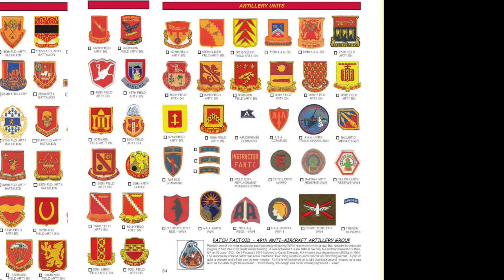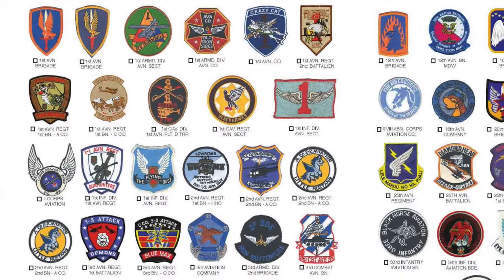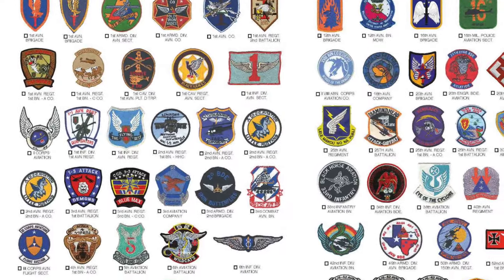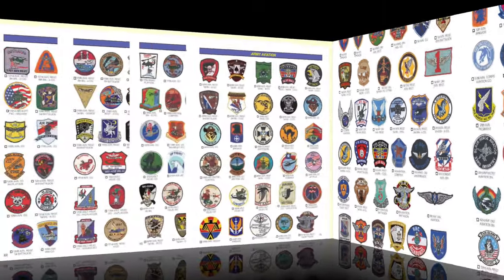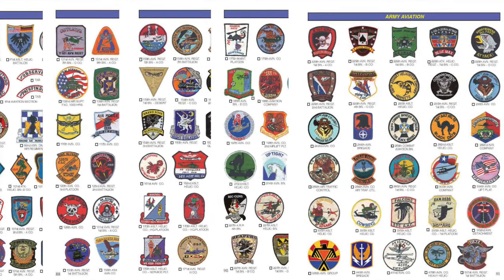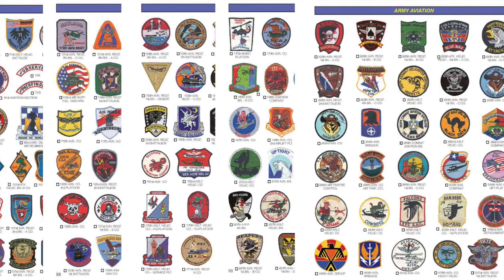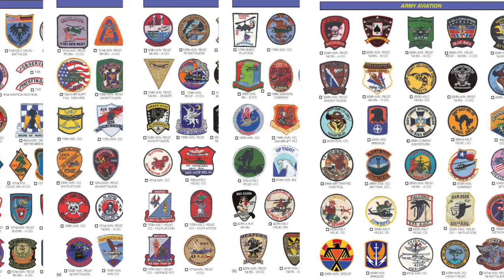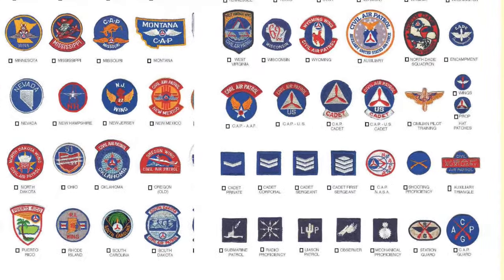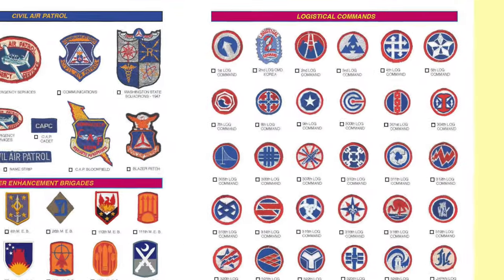And then there's a really cool section on Army aviation patches, starting with the 1st Aviation Brigade and running through the 71st Assault Helicopter Battalion, the 101st Aviation Regiment — almost every one of the Army aviation patches. There are some unique patches here; this shows six pages being overlapped. After Army aviation, it goes right into Civil Air Patrol patches, and then it moves on to maneuver enhanced brigades and logistical commands.